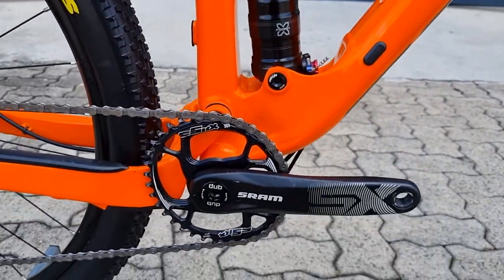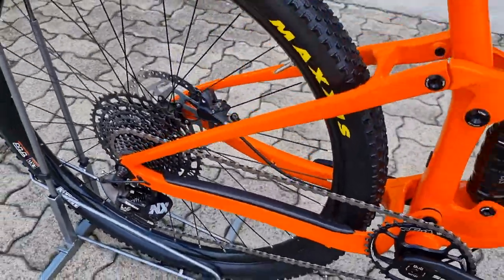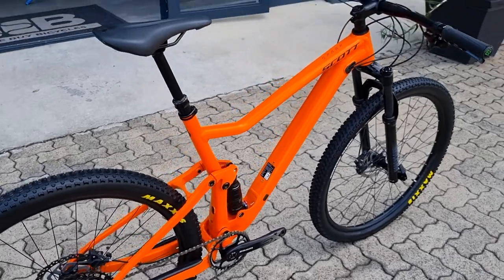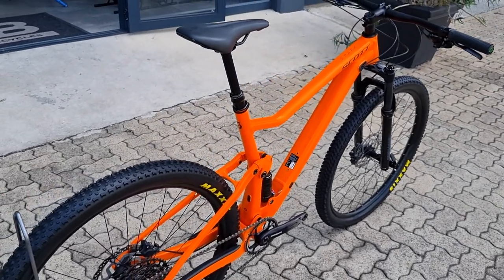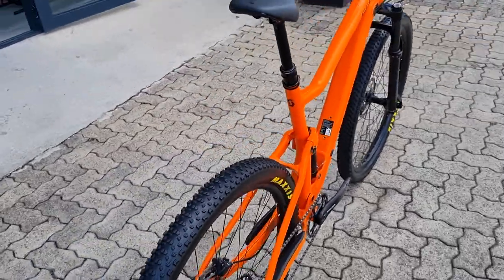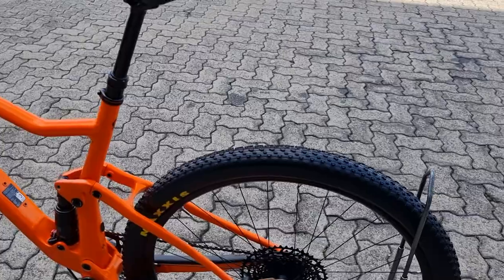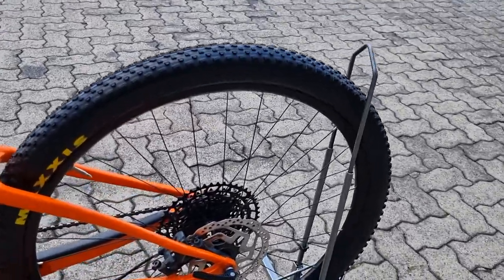It has a 1-by-12 SRAM NX groupset. With our ready-to-ride policy, both of the tires have been replaced and the chainring as well, so this is ready to ride, guaranteed in great condition — very few scuff marks and scratches on the frame itself.